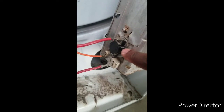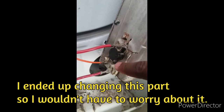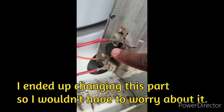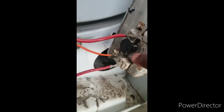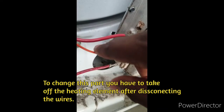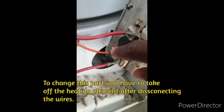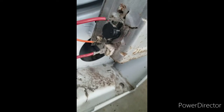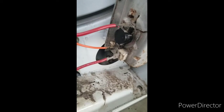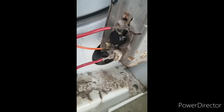This part right here is your thermostat. I'm not changing this one out because I don't need to. But just like everything else, you pop off your wires from here and then unscrew it, pop it out, replace it with the new one, and then replace your wires back onto the designated spots that you took them off. Then you'll be done with that part.